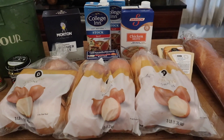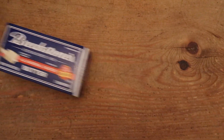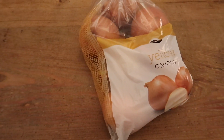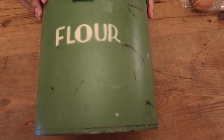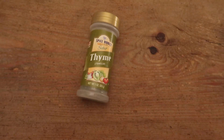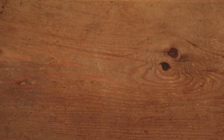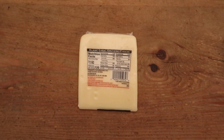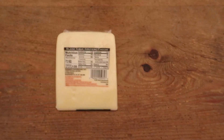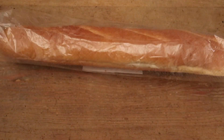The original recipe serves eight people, but we're going to double it, so I'm going to run through the ingredients real quick: butter, yellow onions, flour, beef stock, chicken broth, thyme, beef base, Gruyere cheese — we had a little debate on how to pronounce that — Asiago cheese, aged, and a French baguette.